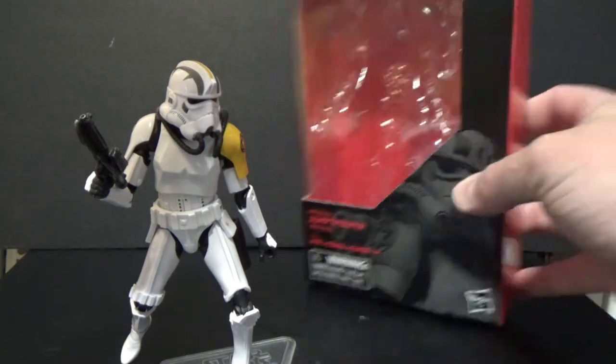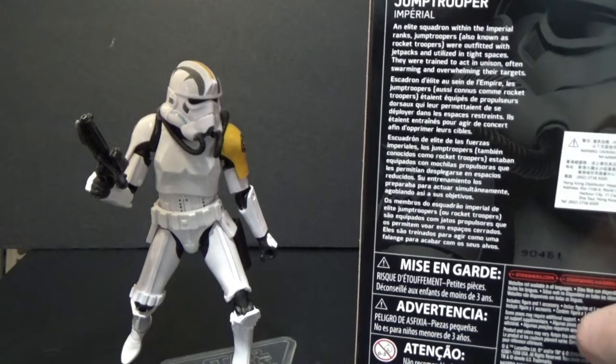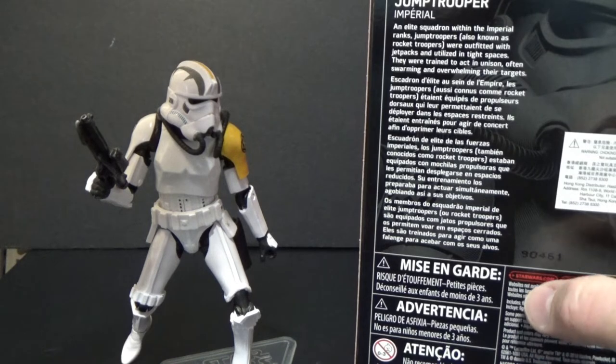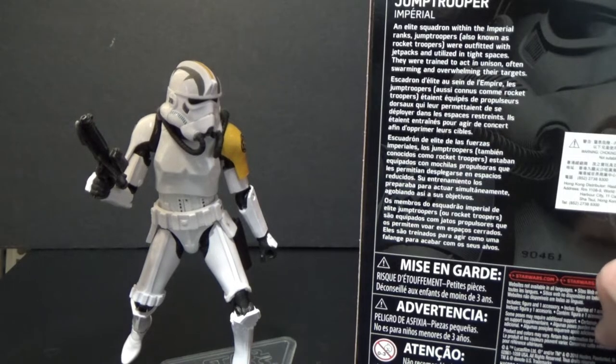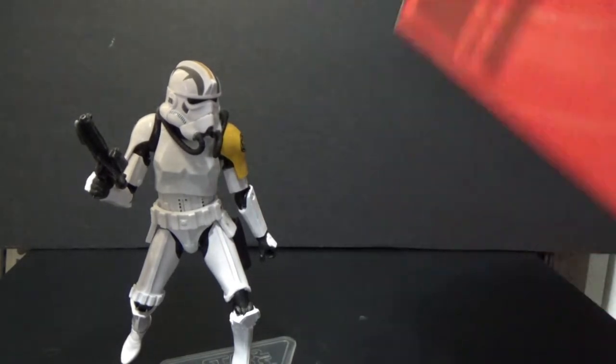It's a great looking figure. Looking at the box, there's a write-up on the back: 'An elite squadron within the Imperial ranks, Jump Troopers — also known as Rocket Troopers — were outfitted with jet packs and utilized in tight spaces. They were trained to act in unison, often swarming and overwhelming their targets.'